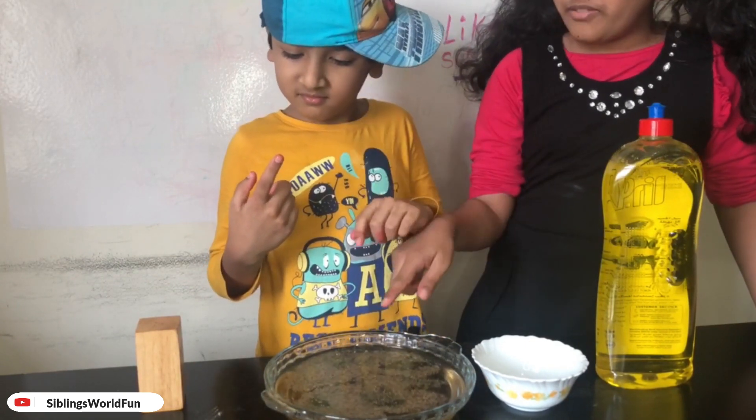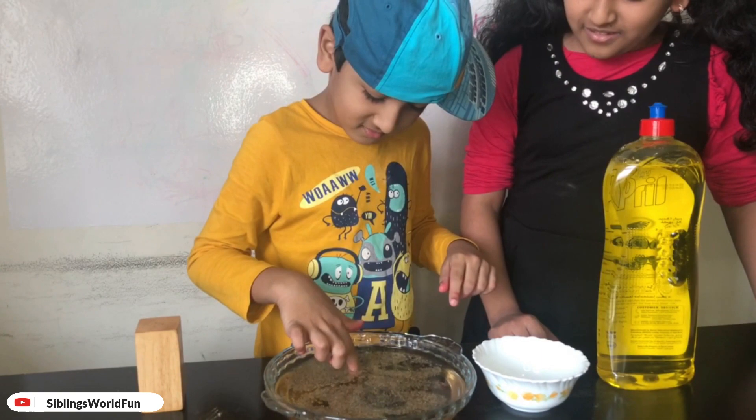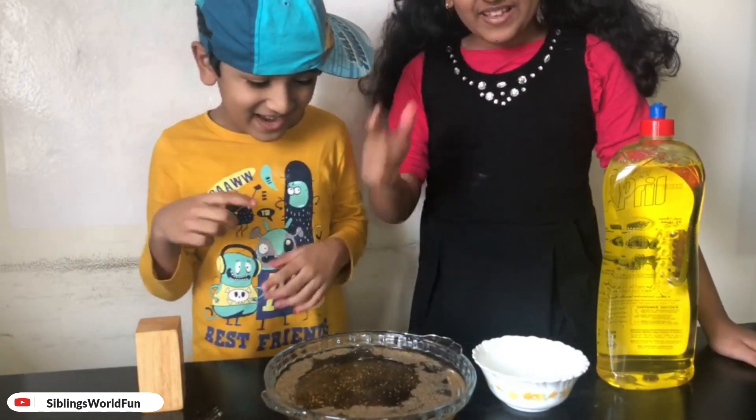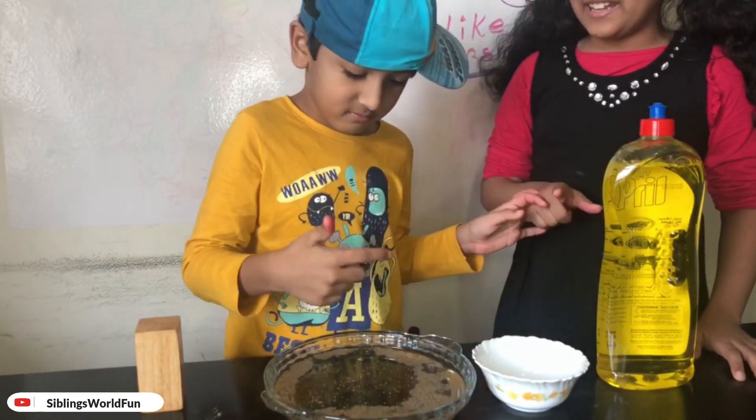Put your finger inside the water. Wow, that was extremely big! So that's why it's important to wash your hands.